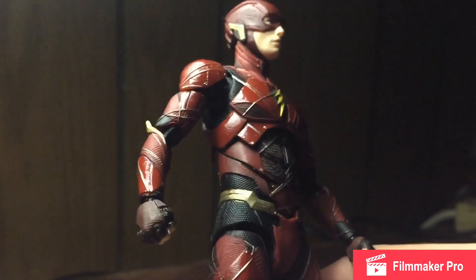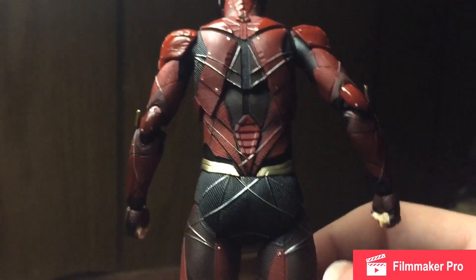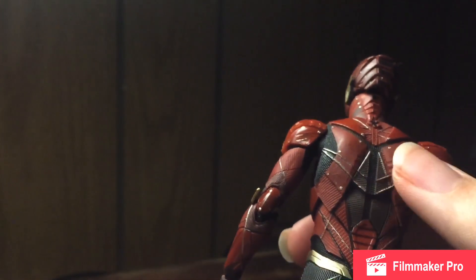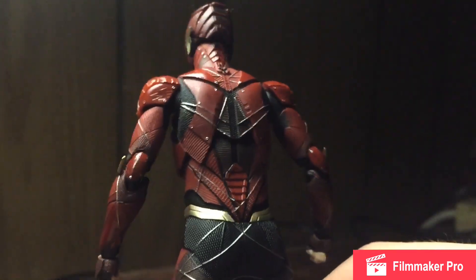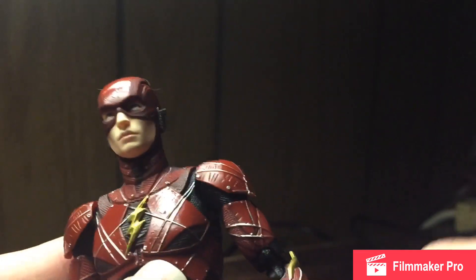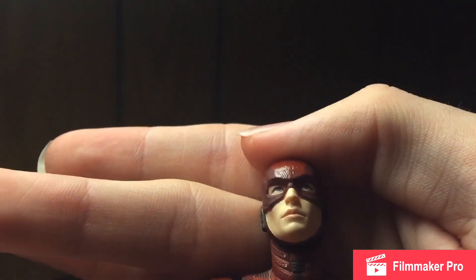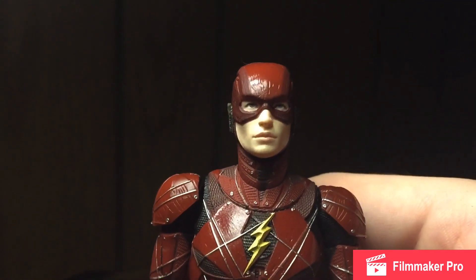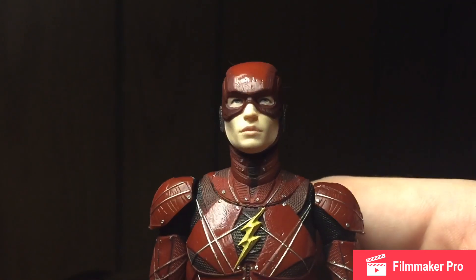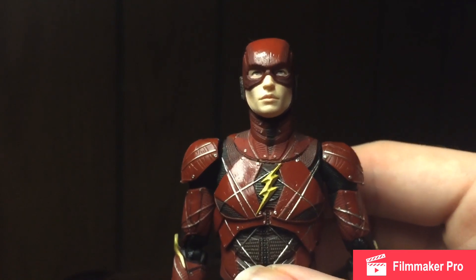Yeah, all the paintwork on the figure is pretty much impeccable — not really any paint issues in my opinion. Got nice silver lines that are painted, with a little bit of fading but that doesn't bother me. Let's look at that head sculpt — oh my, does that look like Ezra Miller. Let's get the light shining on him more. Yeah, I like it a lot. I like this figure a lot more than I thought I would.